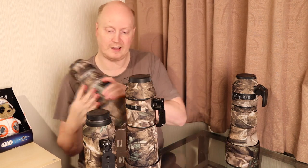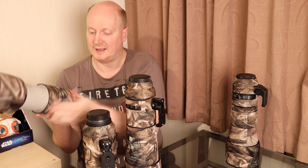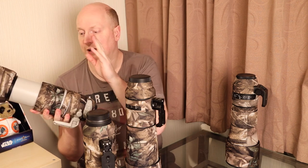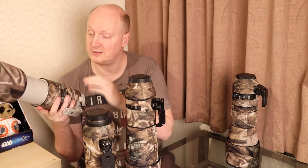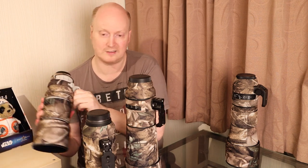I have another one here for the Canon 100-400 Mark 2L lens. They do lots of different types of camo for different manufacturers — Sony, Nikon, and various other brands. And if they don't have it for your lens, I'm sure they'll be happy to make it for you.